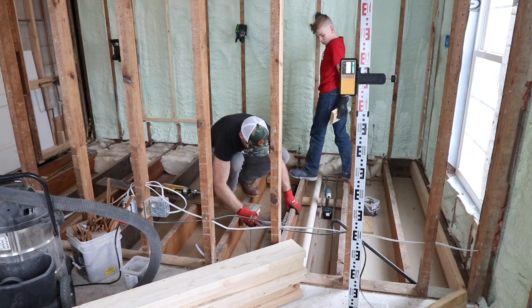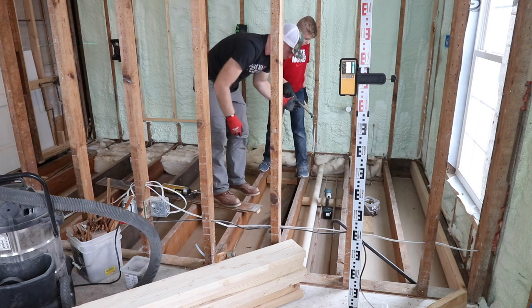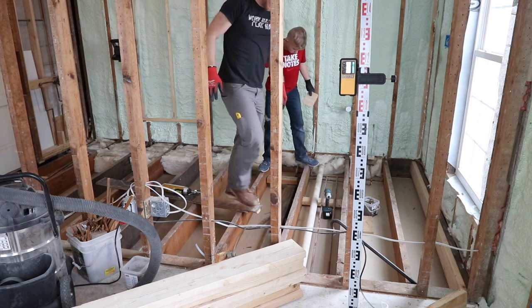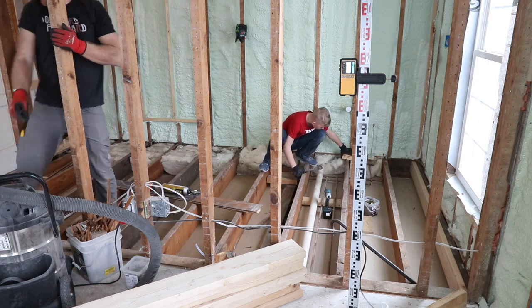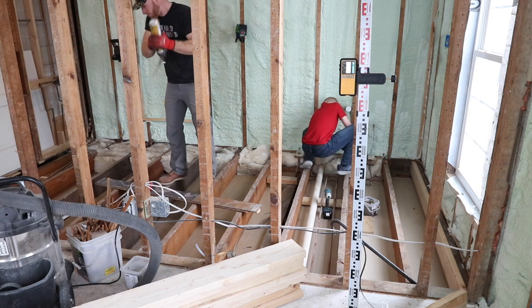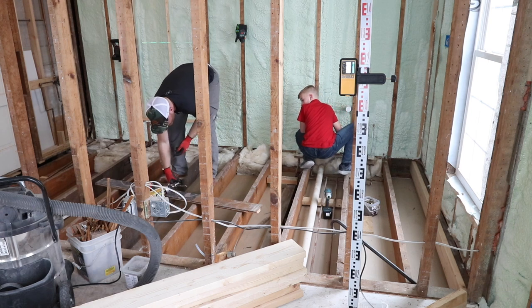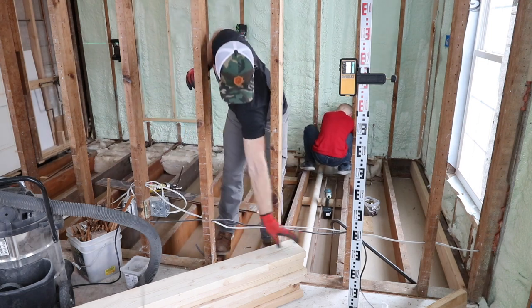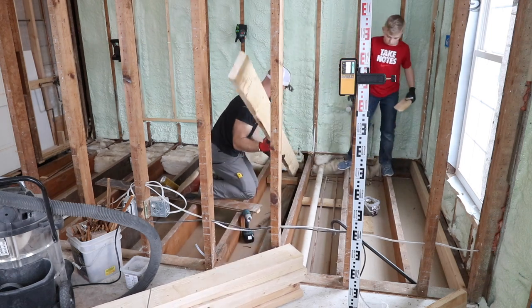This is the old electrical, which is called knob and tube — and it's garbage. I'm going to grab a different tube of that foam to see if it's any better. At 15 bucks a tube, I'm a little disappointed. This one says best by November 29th. There we go — that's what it's supposed to do. Now we're good, now we're in business. It can never just be easy.